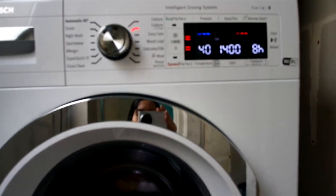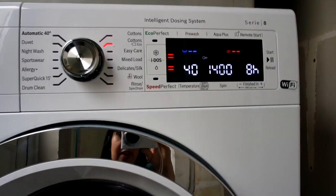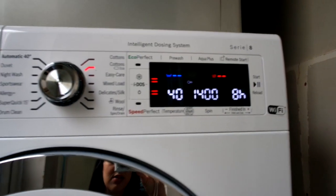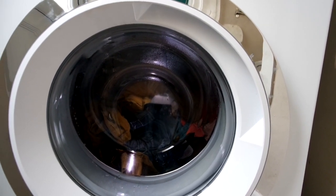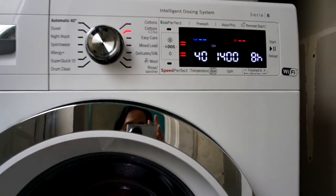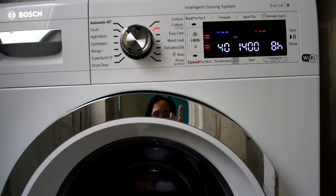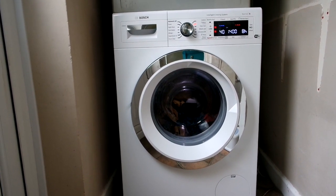I absolutely love this machine and really recommend it. It's got a big drum, intelligent dosing, and some really great water and electricity saving features that I hope will save me money. The one thing I don't like is that even though it has a 1400 rpm spin speed, I don't think it spins as well as my old machine — clothes come out a little bit damper than with my old 1200 rpm machine. The spin is very quiet which is great, and the clothes aren't sopping wet — I just don't think it's quite as effective. But that's literally my only negative.